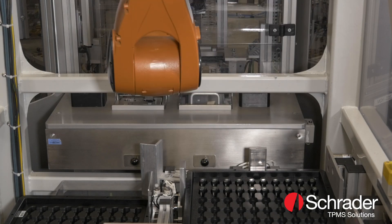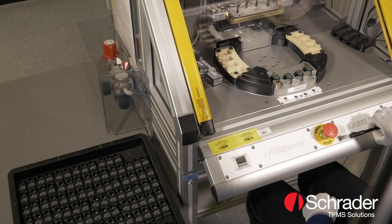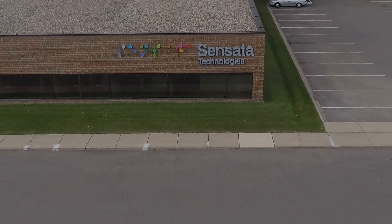This revolutionary solution will help increase sales by allowing you to safely offer TPMS on specialty aftermarket rim sets to your customers.